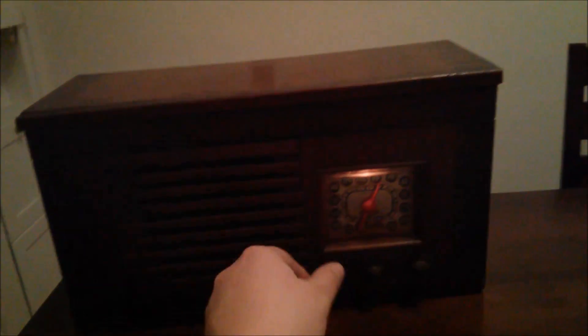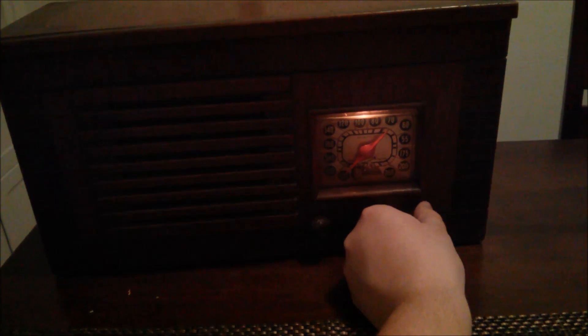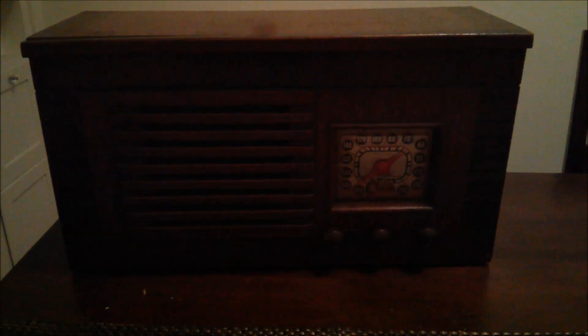Here it comes in — it takes a little bit to warm up. It sounds like we've got the very end of a basketball game here, and we can tune around. It seems to be back to full functionality, and in the rest of this video we'll see exactly how I got it back to this state.